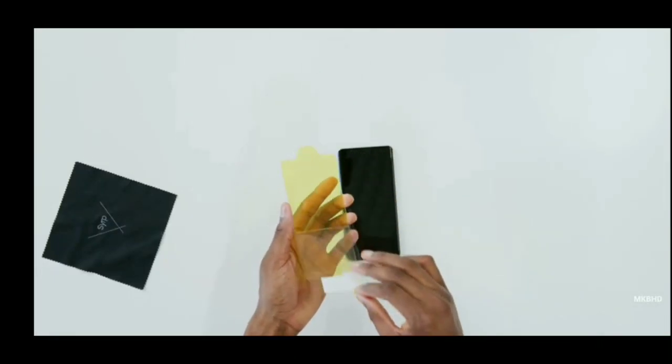Peel this layer of adhesive off. Samsung Galaxy S10, S10e.